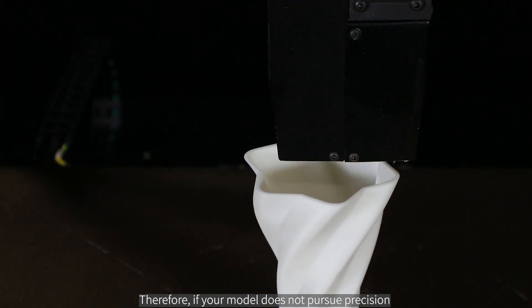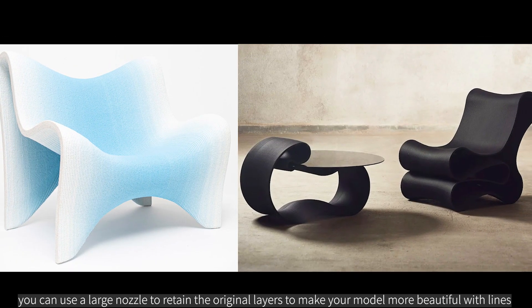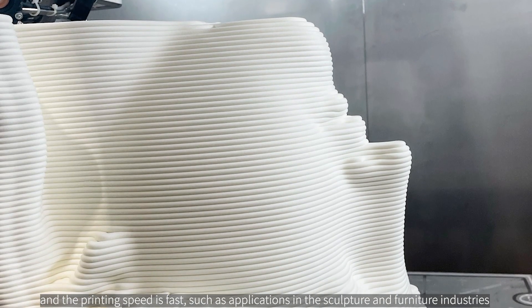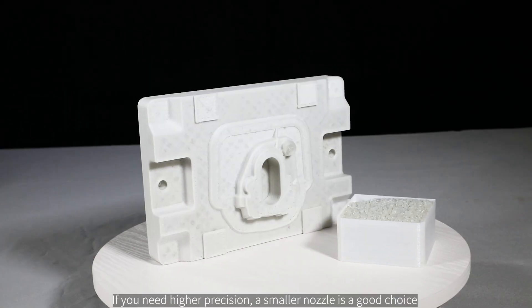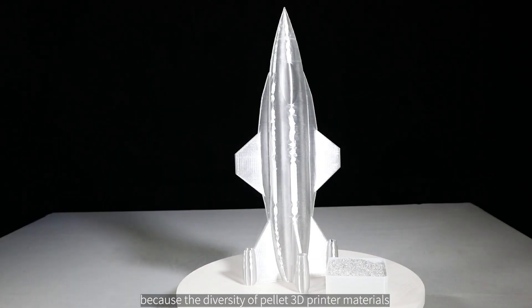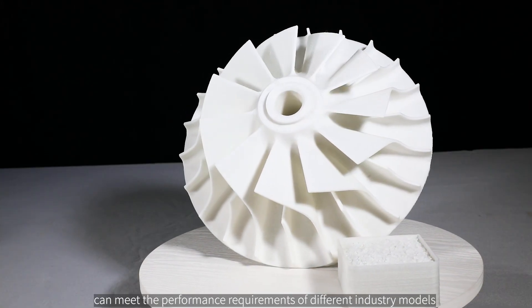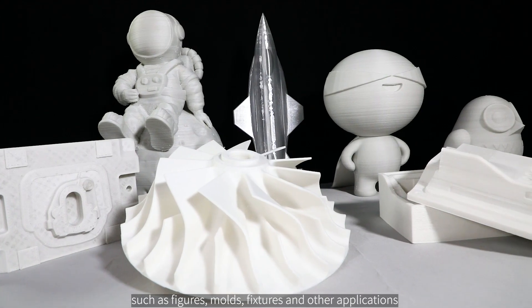Therefore, if your model does not require precision, you can use a large nozzle to retain the original layers and make your model more visually interesting with visible lines — the printing speed is also fast — such as in sculpture and furniture industries. If you need higher precision, a smaller nozzle is a good choice, as the diversity of pellet 3D printer materials can meet the performance requirements of different industry models, such as figures, molds, fixtures, and other applications.